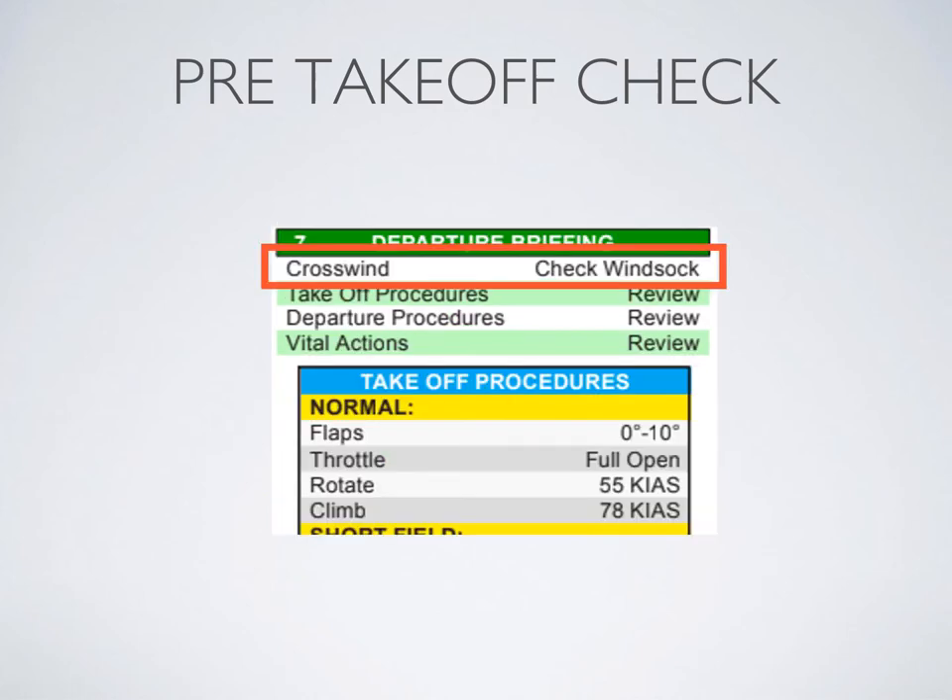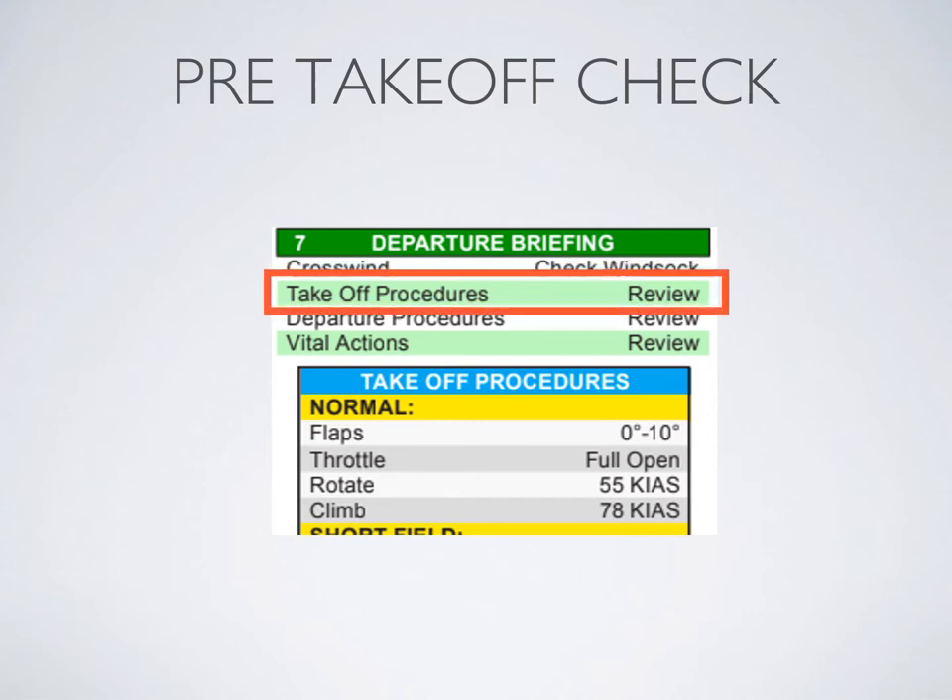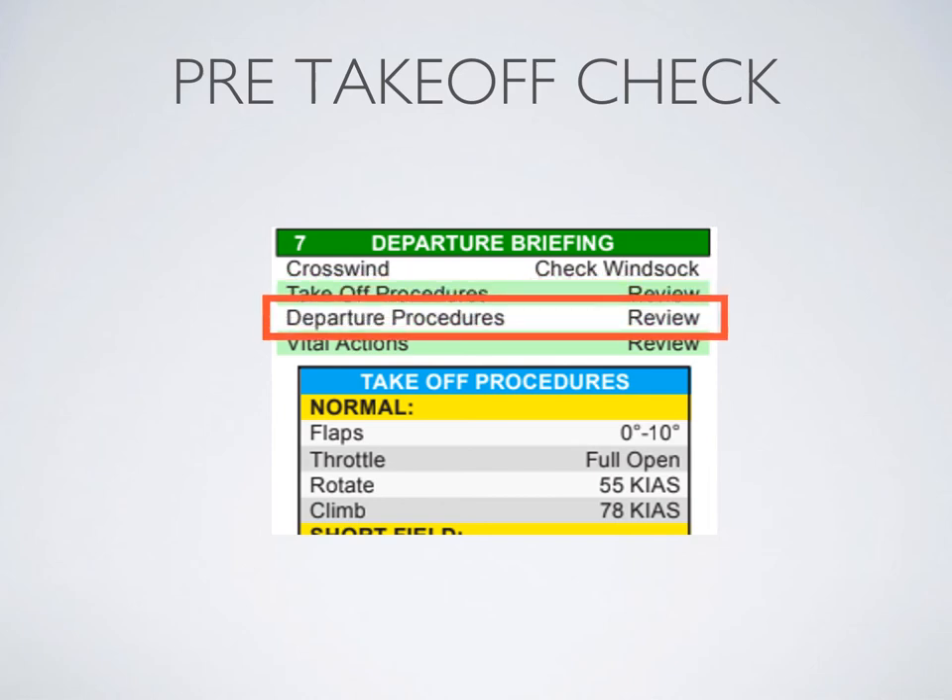Before leaving the run-up bay, do the departure briefing. Check the windsock — we'll assume no wind today. We'll be doing a normal takeoff: flaps zero to ten, we choose ten today; throttle full open; rotate at 55 knots indicated; climb at 78 knots indicated. For our departure, we'll be departing off runway 01, which doesn't have any noise abatement, and we'll be doing a straight-out departure to the north for a Trinity departure.